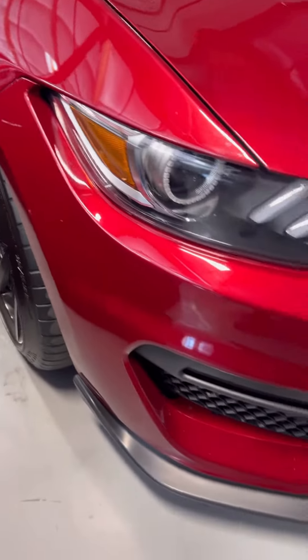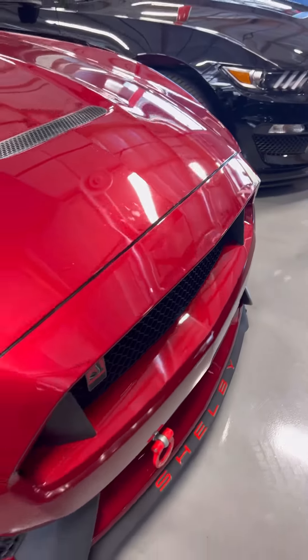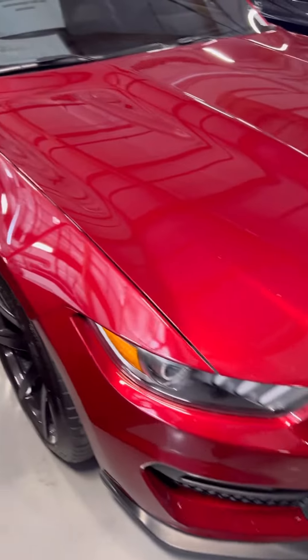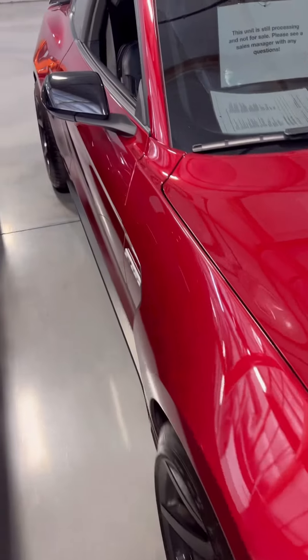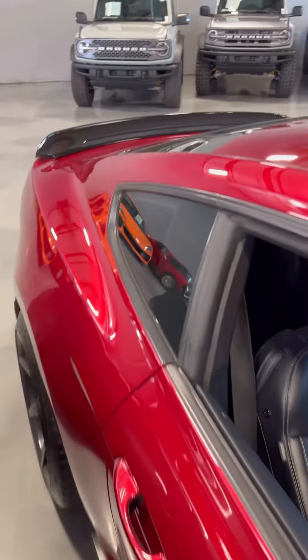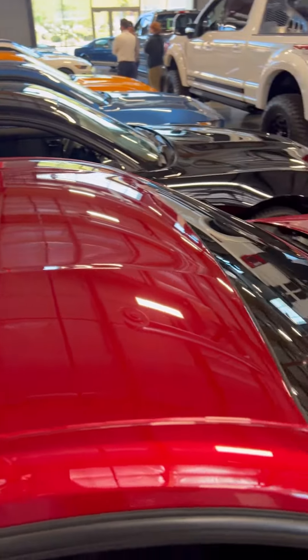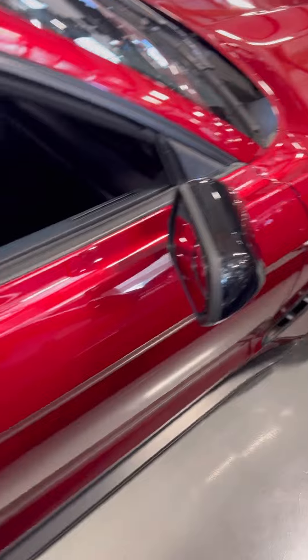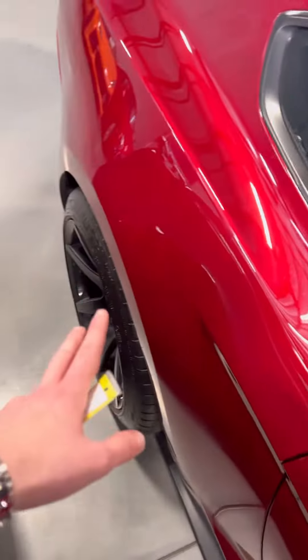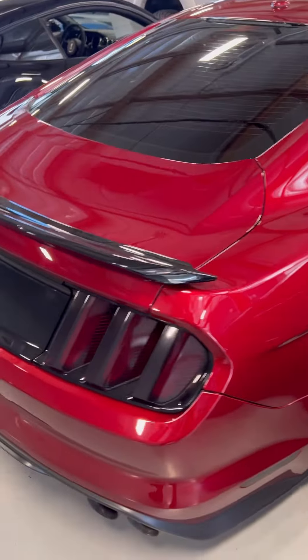It doesn't look like it has more than like 15, 20 thousand miles, but it's got nearly double that. The rest of the car is in really, really good shape. There's not a lot of scratching in the paint from washing it. It's super clean. The wheels look awesome — no curb rash. The taillights are tinted, so that looks really good.